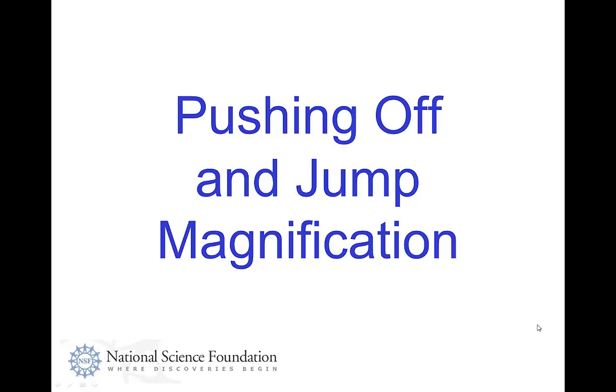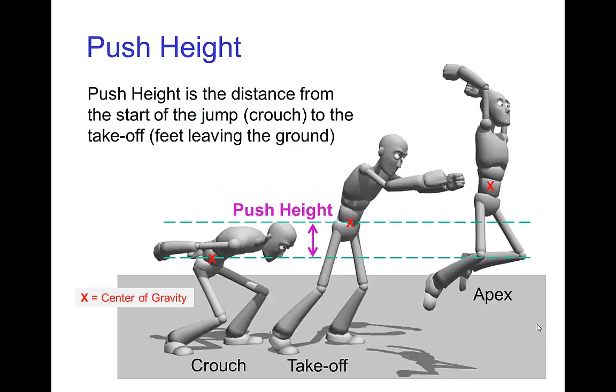Pushing off and jump magnification. Let's talk about the part of a jump where the character is pushing off the ground — that would be from the crouch when they start to push upward, gaining speed until they take off. The first thing we consider is how far does the character rise as they are pushing off the ground. We measure this from the estimated center of gravity, and we call that the push height.